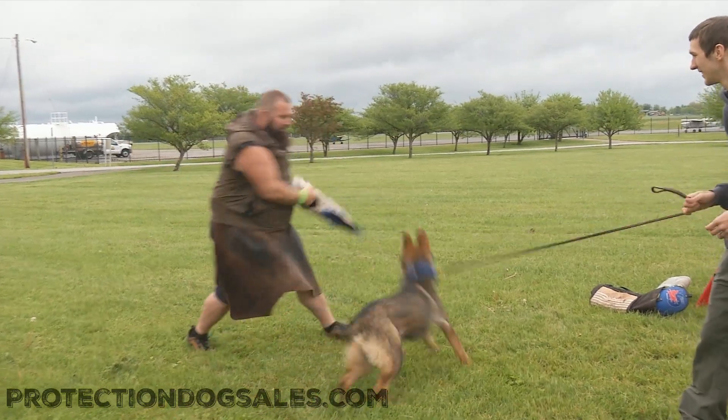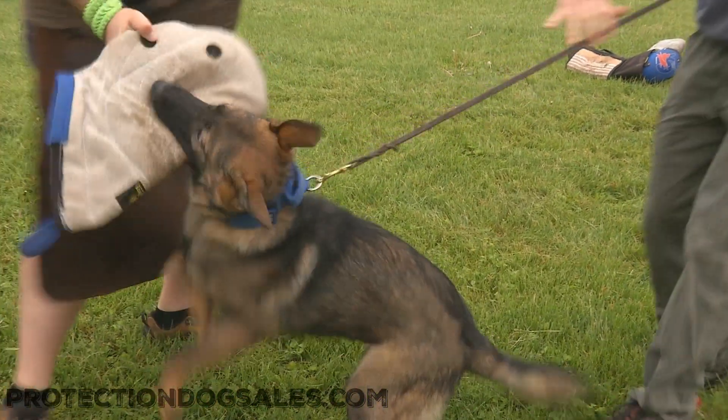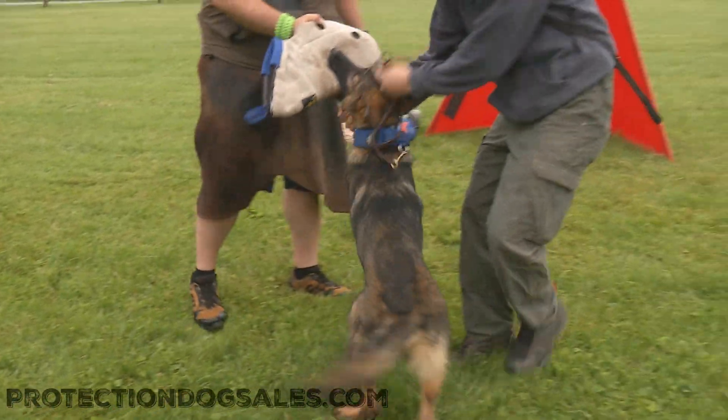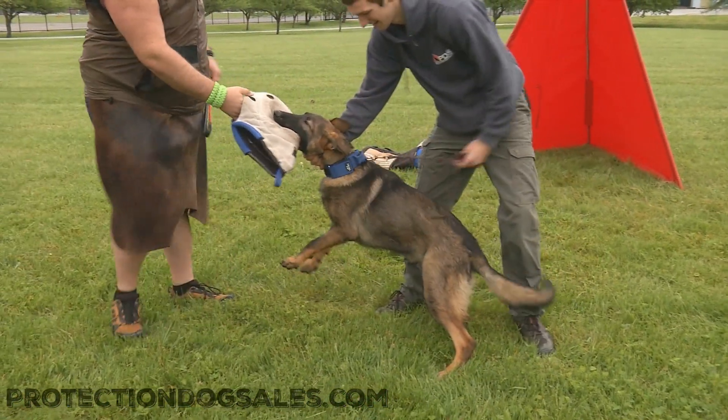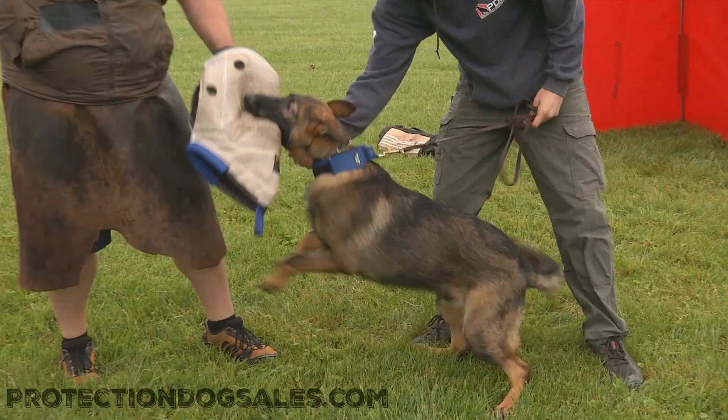Nice, good job buddy! Again guys, seven months old, barely got his adult teeth in here. This is Macho Von Provenpuddin out here having fun — hope you enjoyed!